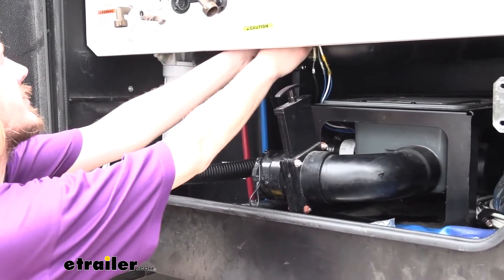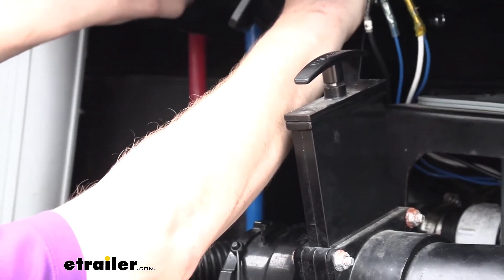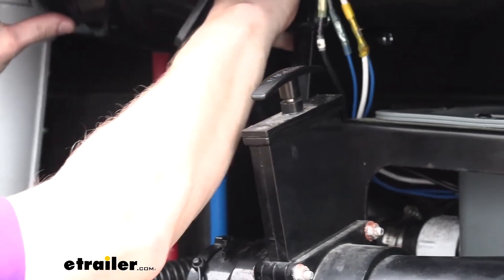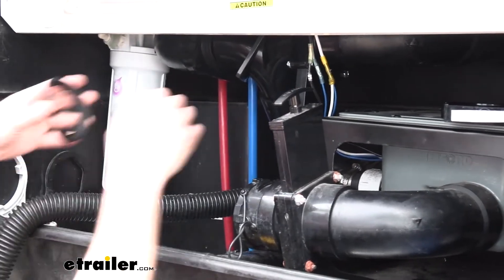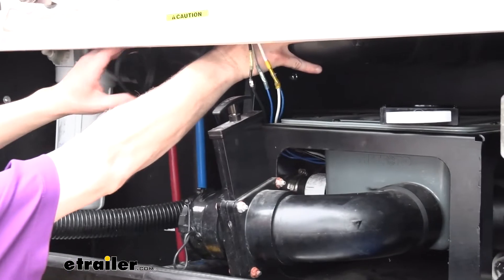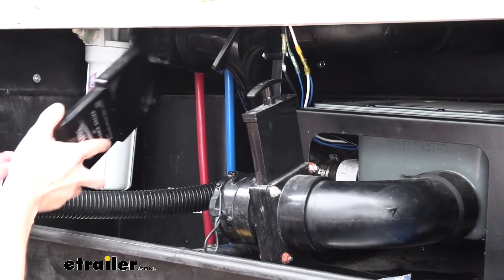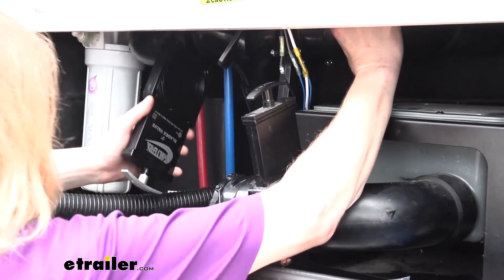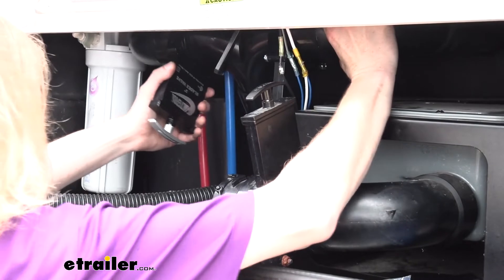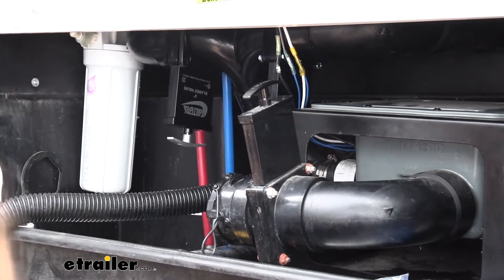Then just repeat this for as many valves as you're going to be replacing. After you get the old stuff out of the way, just slide your new gaskets on there and use the pipes to push them into place. Do the same thing on the other side. Once you've got both gaskets on, the valve will just slide in between the two. Be careful not to knock your gaskets off when pushing them into place. Then secure it with the included hardware.